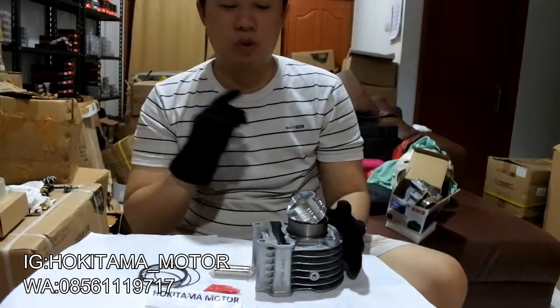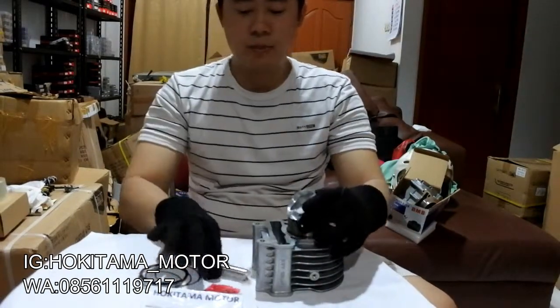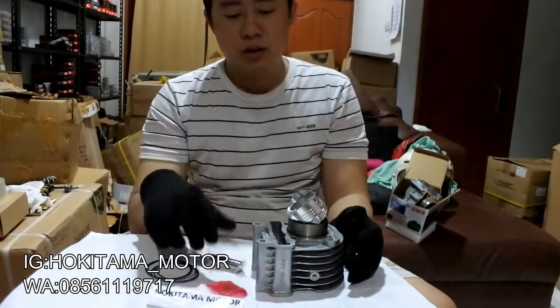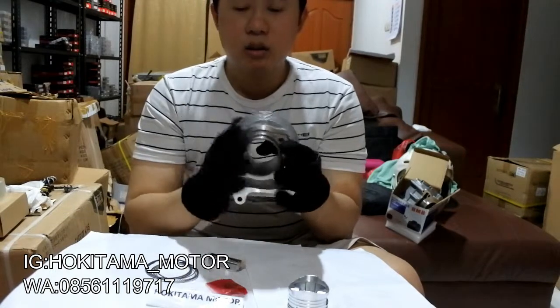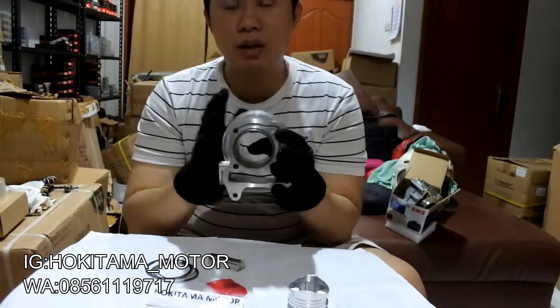Tapi ya masih Carbulator. Oke dan ini yang udah dapet tuh pistonnya, pen, ring seher, sama klip. Ini udah lengkap banget dan untuk pemasangan juga gampang. Kebetulan ini oversize 0, bener-bener standar. Dan kalau pemasangannya ini tidak perlu di quarter-quarter lagi guys, ini tinggal pasang aja di motor kalian.